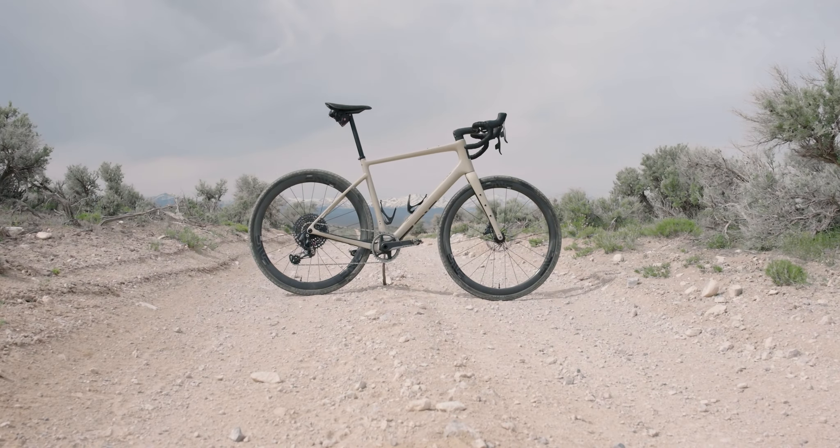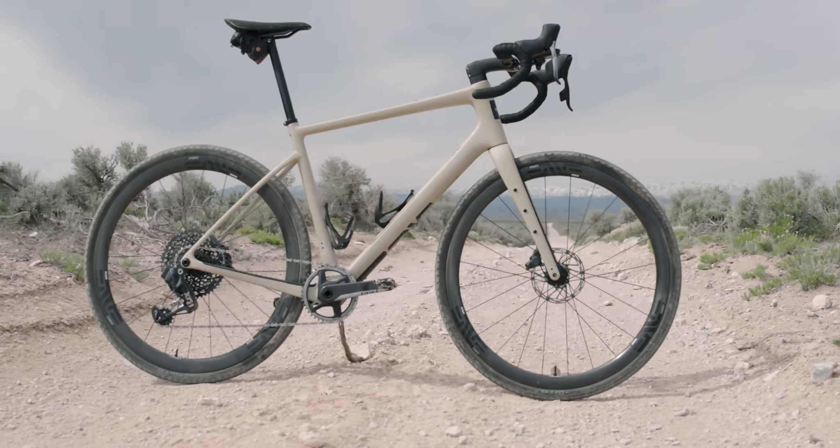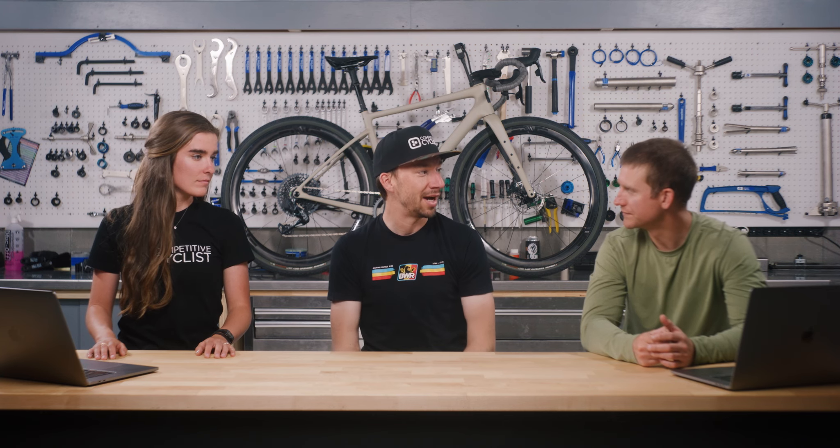This is the Envy Mog. It's a gravel bike from Envy — their first production gravel bike. It's a great all-around graveler, so you can adventure on it and you can race on it. They tried to blend the two and I think they did a great job.